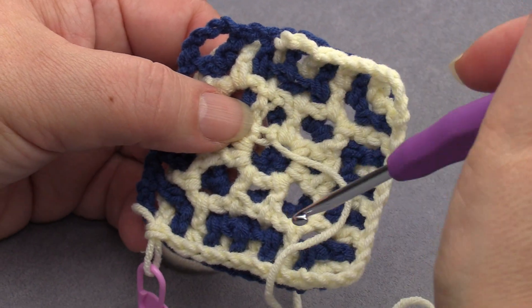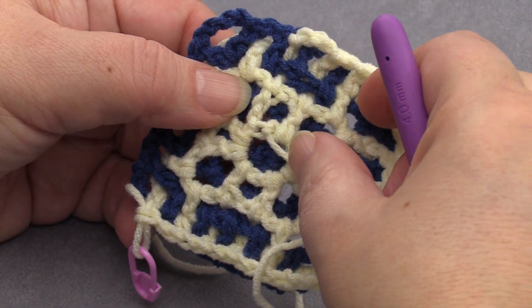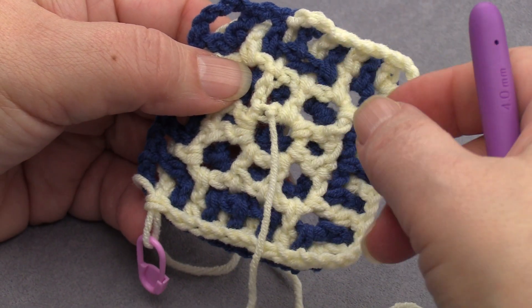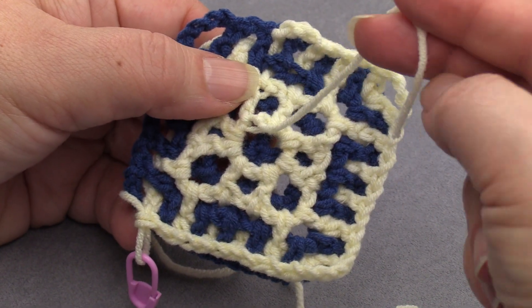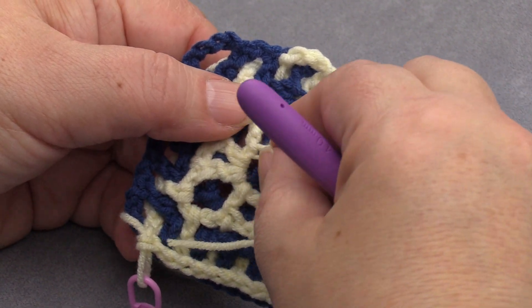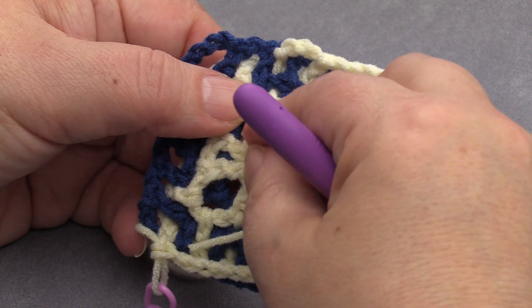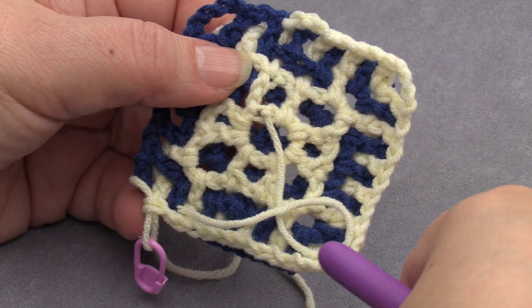Well, this time it's quite small, this gap, but I told you that you can ignore it, and then use your yarn end when finishing your ends, and then you can kind of hide it and go around it and make it smaller.